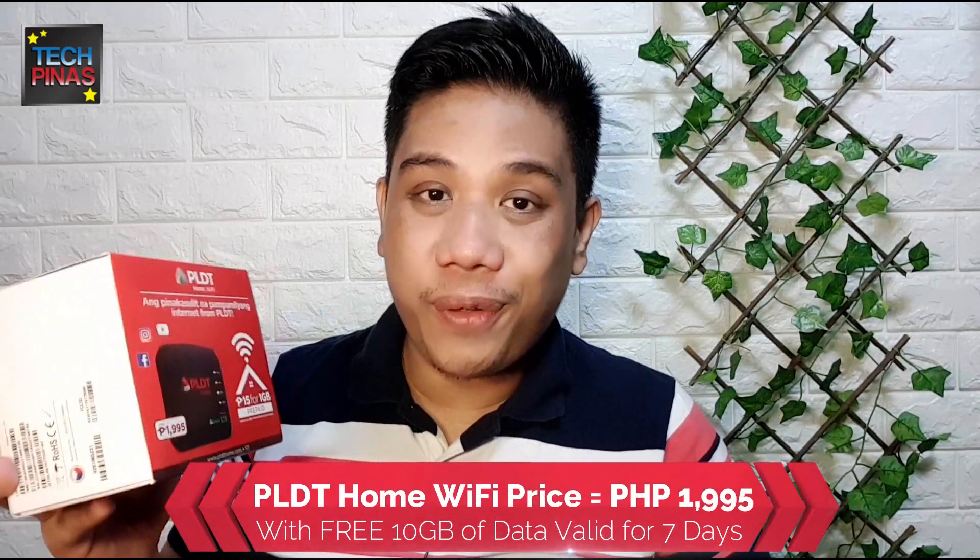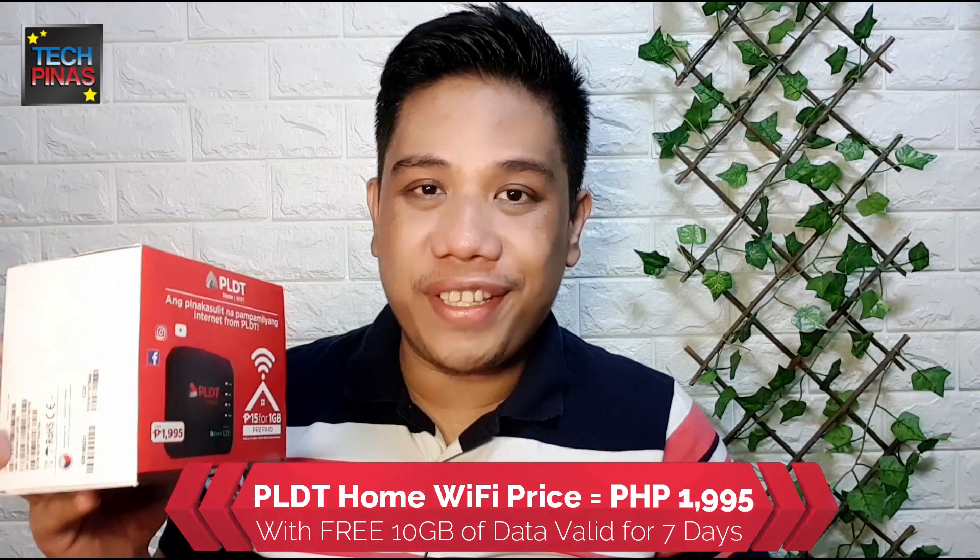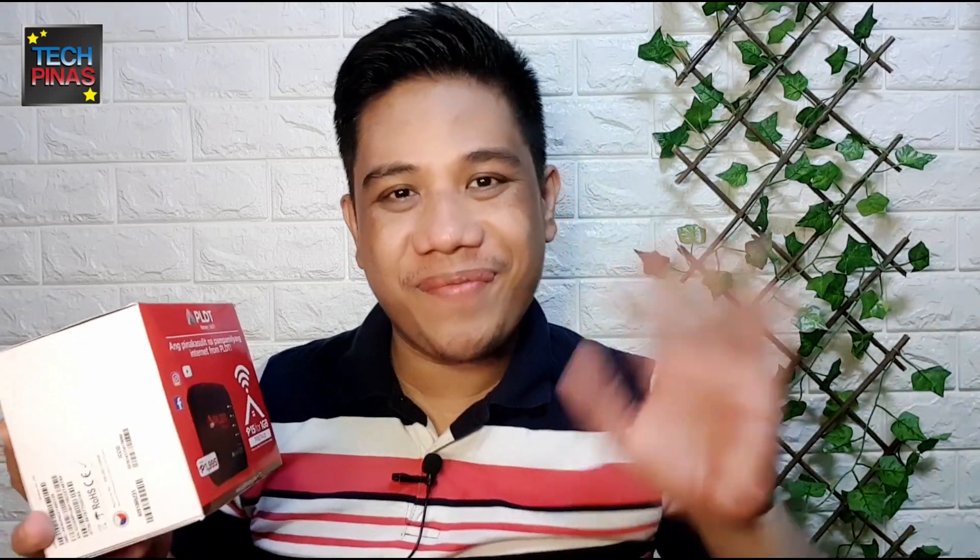You can now get this product for only 1,895 pesos with free 10 gigabytes of data, which is valid for seven days. If you have questions about PLDT Home Wi-Fi, leave them in the comment section below. Bye for now!